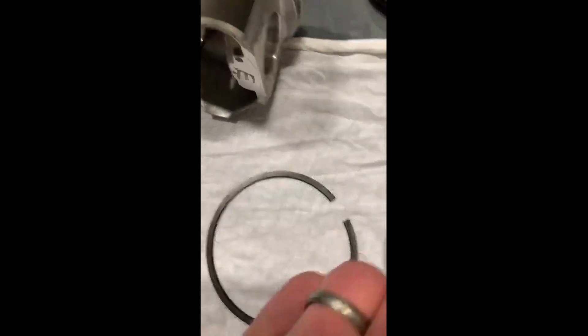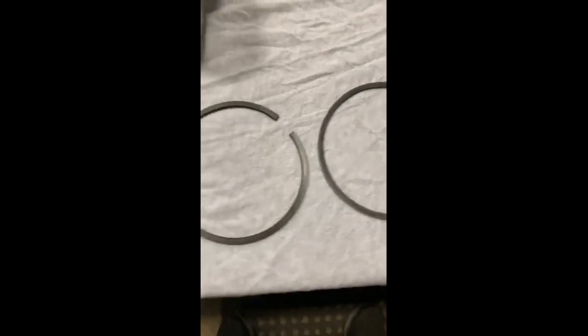You can lay them together, put them up on their sides and look at them, and you can tell the difference. You can see the difference in it — the shiny one is always the top ring, the dark one's always the second ring. Just a quick tip of where the piston rings go.